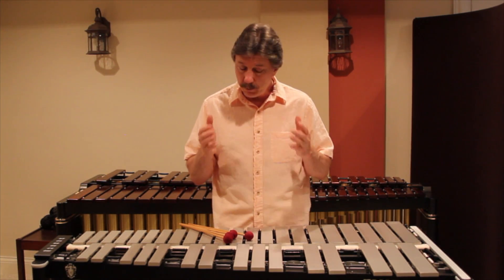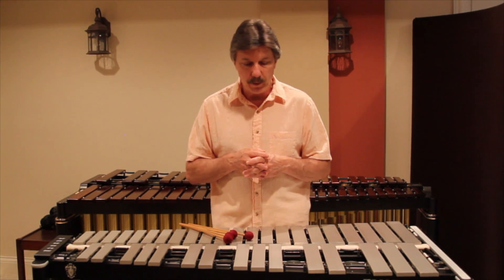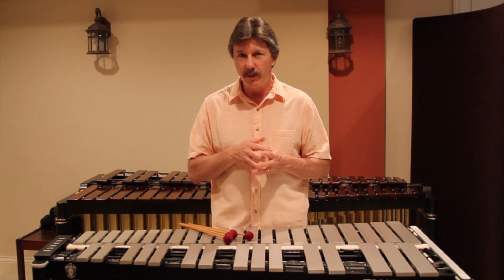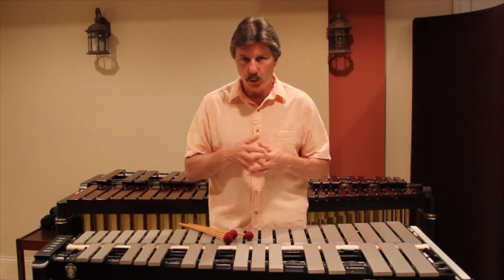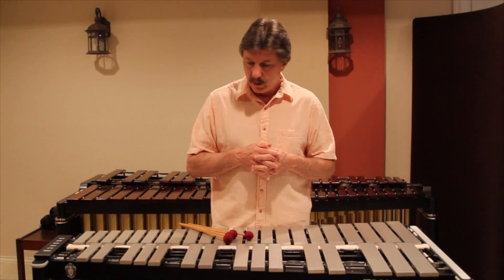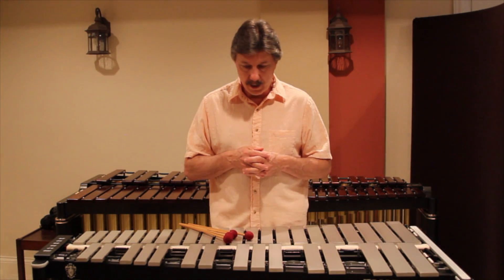I know there's a lot of debate on which tuning to get, and that's just how I feel. Musser offers you the ability to custom order your set of bars for your specific tuning. With that said, I'm going to move on and talk about some of the other Musser instruments. Thank you.